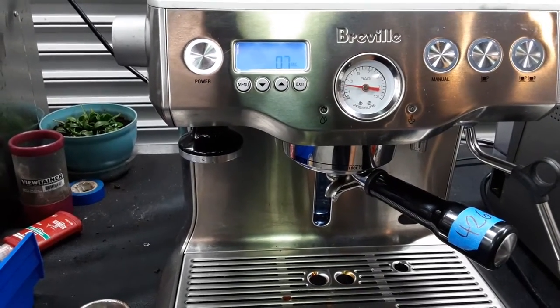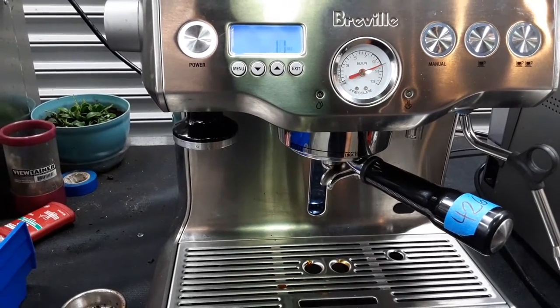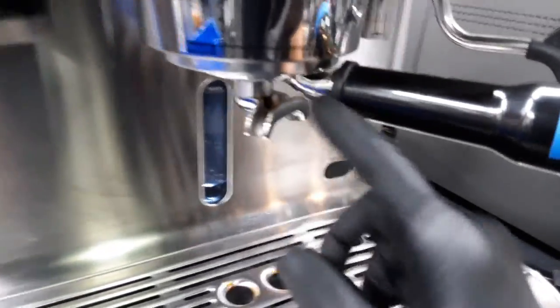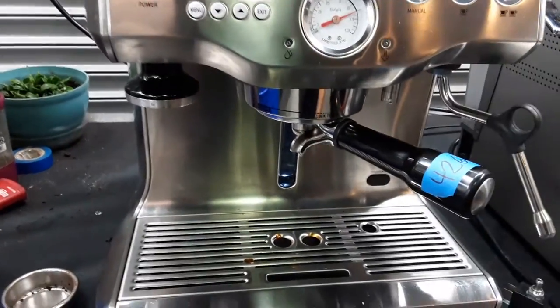10 seconds of pre-infusion. As you can see, it goes to nine bars, 10 bars — perfectly fine. No leaks coming out from the group head or anything like that. Working really great and no buzzing noise coming from the solenoid.